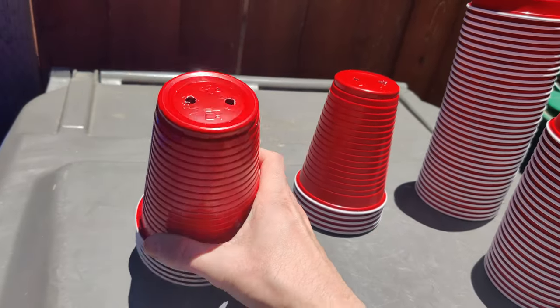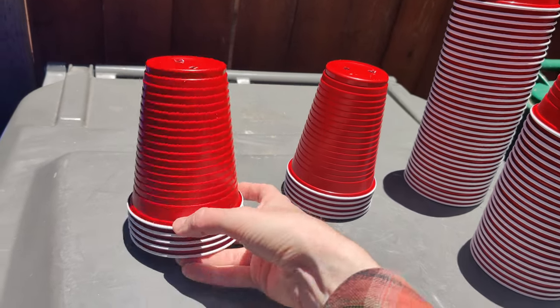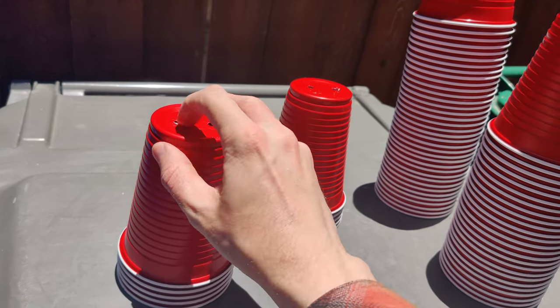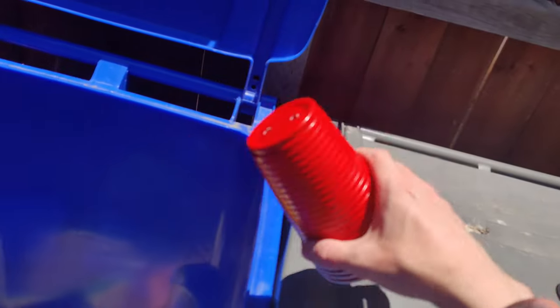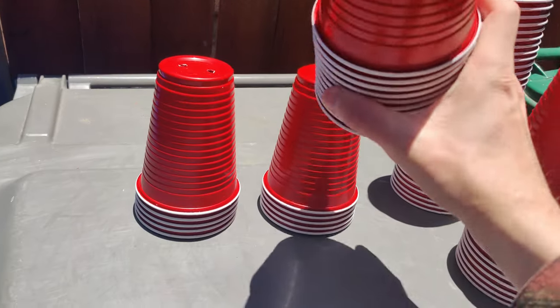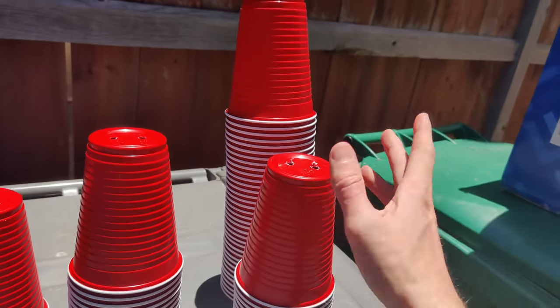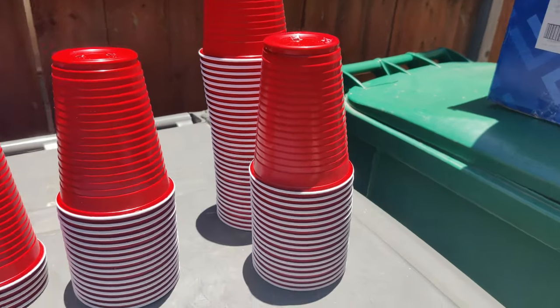Just put holes in them. I like to do it maybe five or six at a time — just hold it, put some holes in it, and then shake the excess off into the trash. It goes by pretty fast. I've drilled about 100 in just about five minutes, and I've got a bunch of pots.